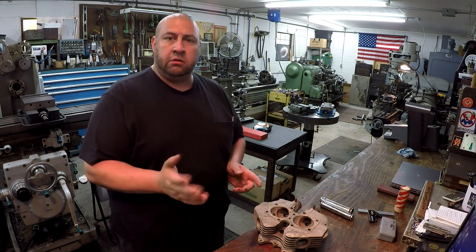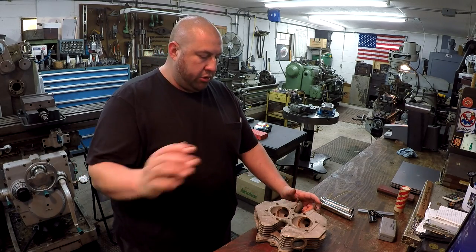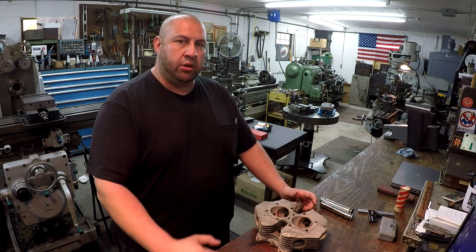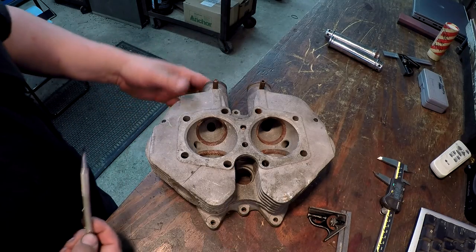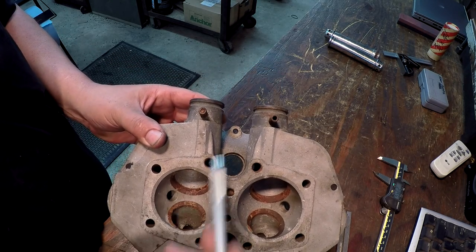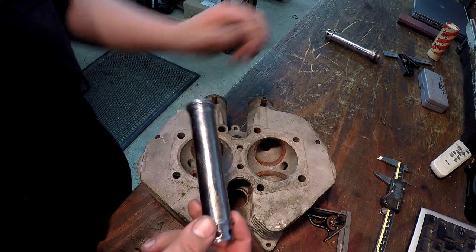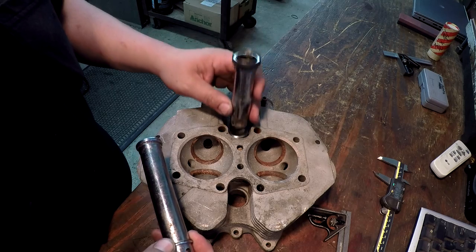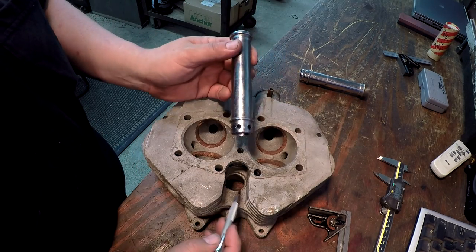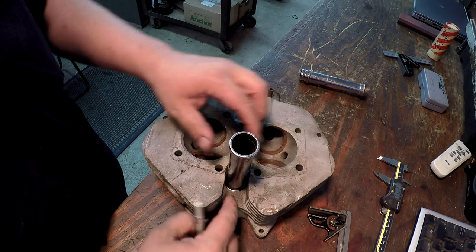These tubes need to go down just a little bit further on the new style heads. They're at a slight angle, which is why I use the tilting angle plate down there to get it all indicated. I want to give you a tighter shot. These are the two holes we're talking about - one here, one there. I believe there's an o-ring that sits down in here, and when it's all put together, it's sealed.